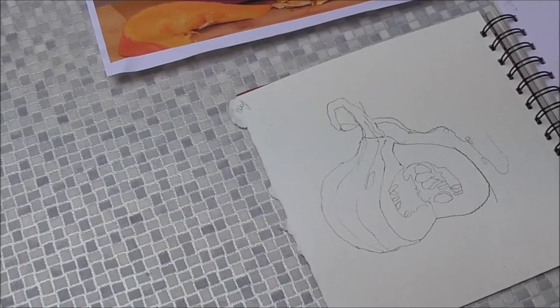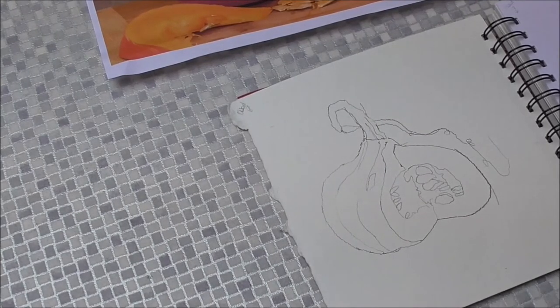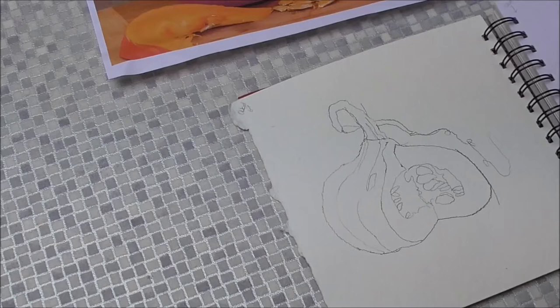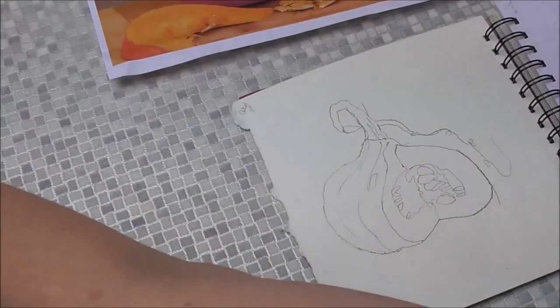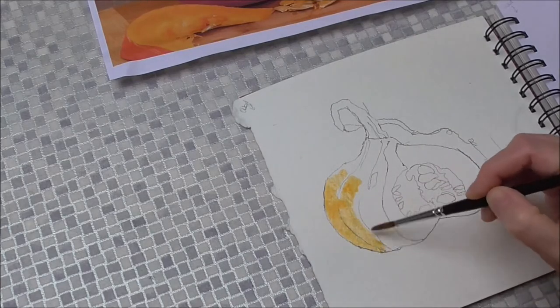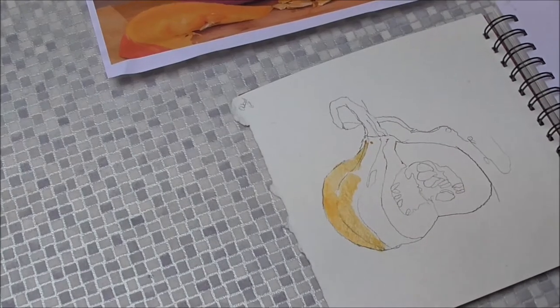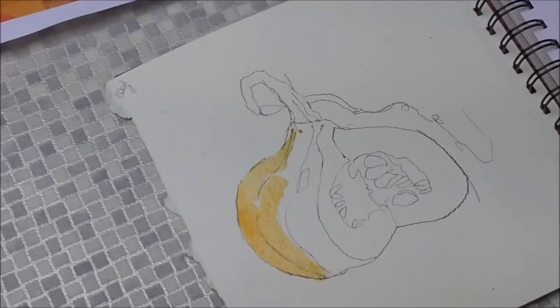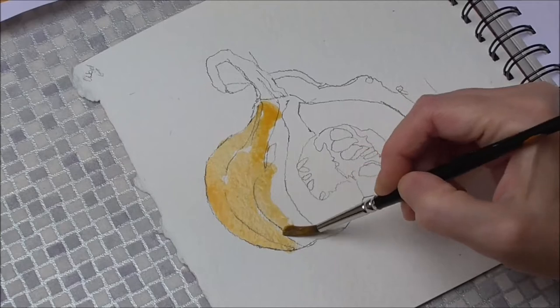To start off, I'm going to use a size 6 round brush. I would usually wet the whole pumpkin, but because I've already painted on some blacky, grey colour with the pencil, I don't want to get too wet straight away because this carbon will dissolve into the paint. So I just want to avoid that for a minute.